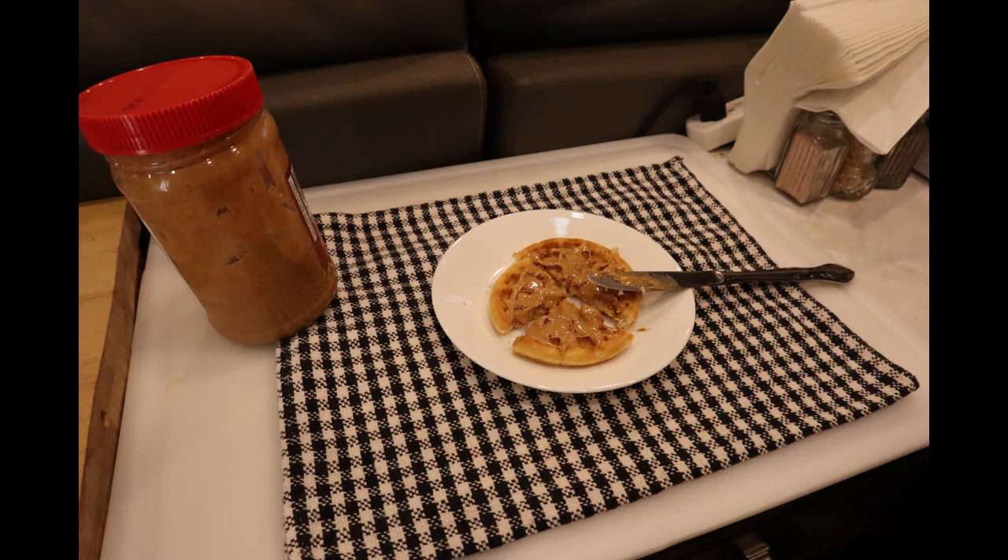And you know what? It was really good. I toasted it and it came out very nice — lightly browned on each side — and of course you can toast it for as much crispiness as you want. I put a little bit of organic peanut butter on it, and it was a great little snack.